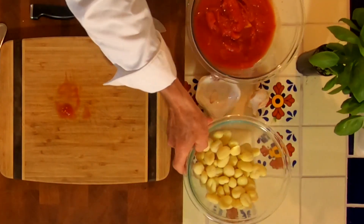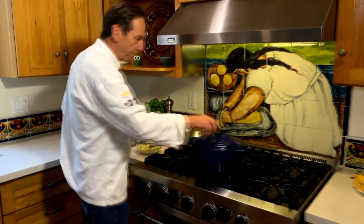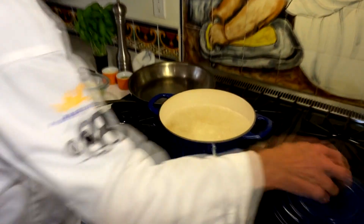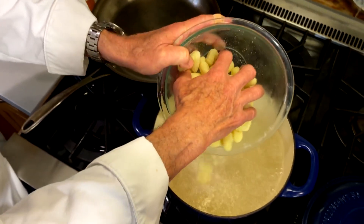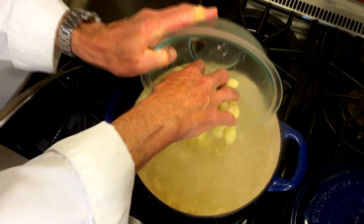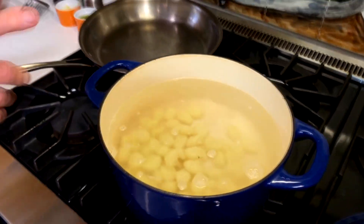I'm going to head over to the counter and start putting this all together. I've got my water already boiling, heavily salted, and I'm using some store-bought gnocchi. Normally I would make them fresh, but we're doing something on the fly here. If you'd like the fresh recipe, it's on our website, cbs8.com.